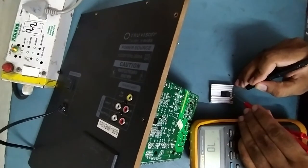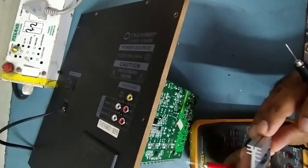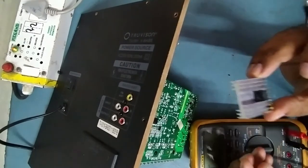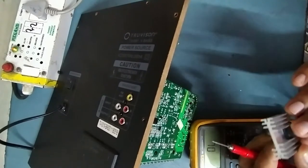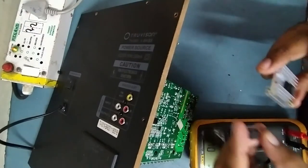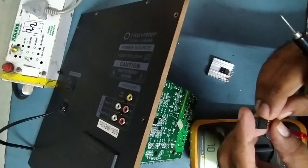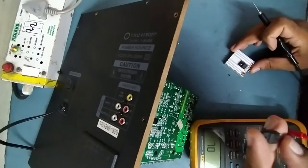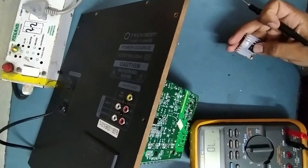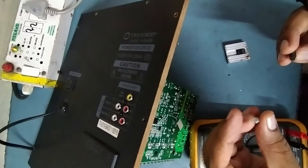The MOSFET part number is K12A60D — that's a 612 ampere N-channel MOSFET. I don't have that exact part but I have a 13N60, which is a 613 ampere N-channel MOSFET. More ampere is fine — less should not be used. We'll replace the faulty MOSFET with this one. For the fuse, I don't have the box type so I'll use a glass fuse instead.